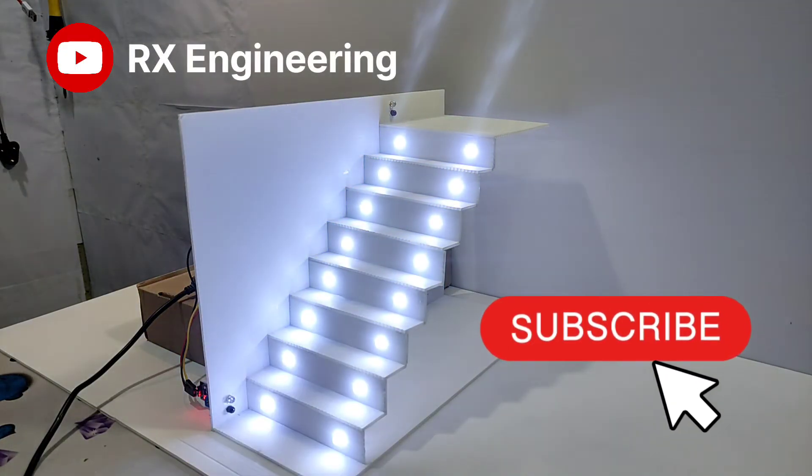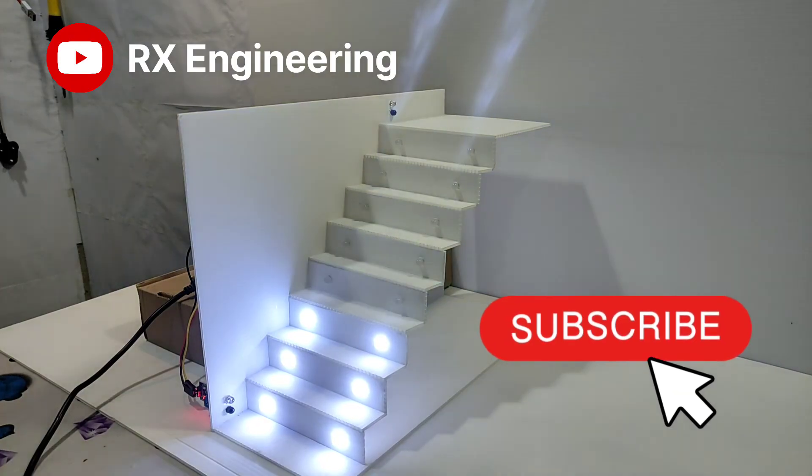If you like this video then please like, comment, share, and subscribe to our channel RX Engineering. Thank you.